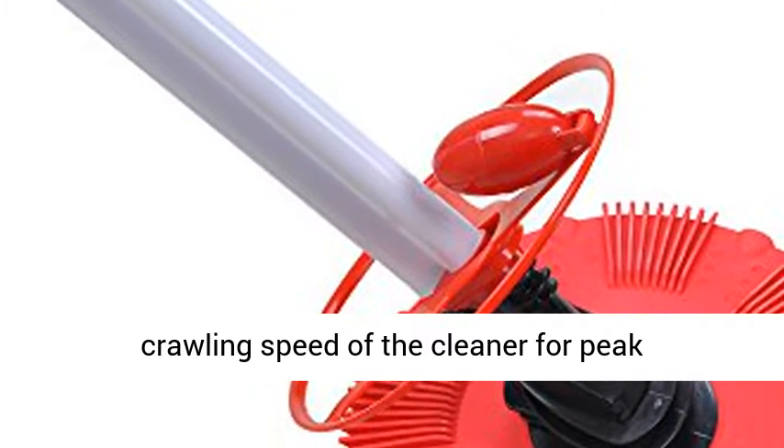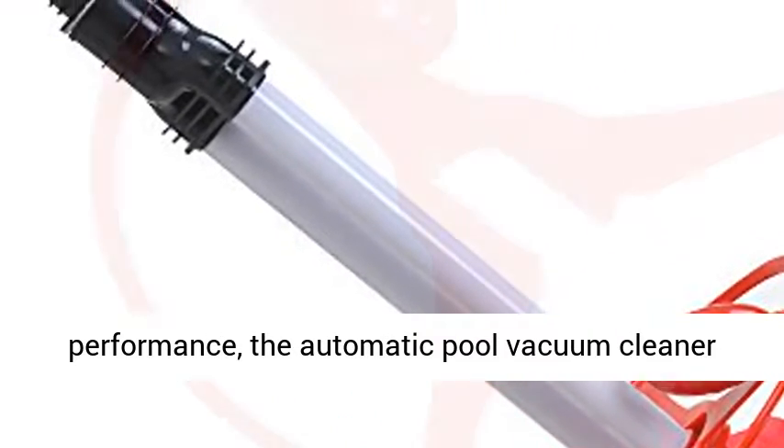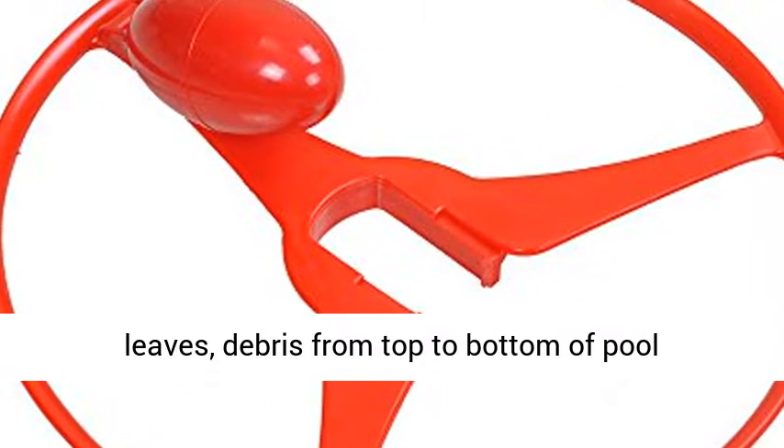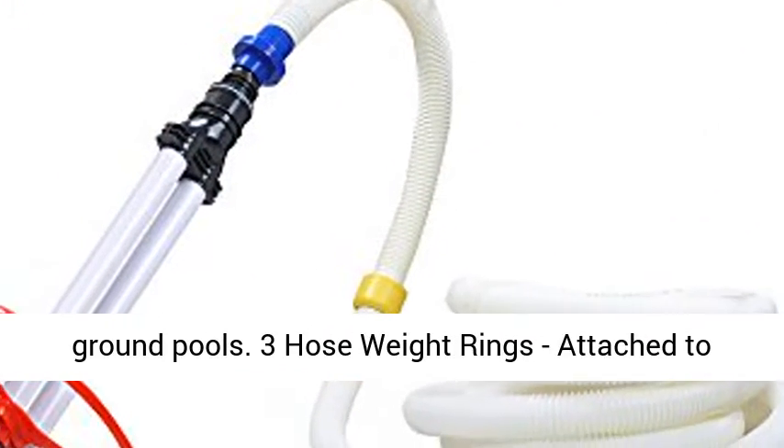Automatic regulator valve sets the ideal crawling speed of the cleaner for peak performance. The Automatic Pool Vacuum Cleaner offers you a perfect solution for cleaning dirt, leaves, and debris from top to bottom of the pool automatically and efficiently — good for above-ground pools.